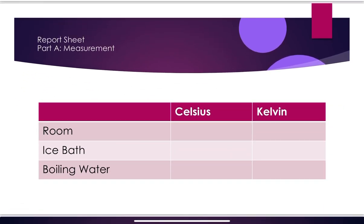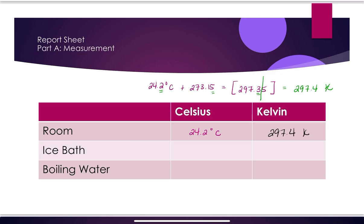Your report sheet will have you measure temperature in Celsius at room temperature, in an ice bath, and in a boiling water bath, then convert to Kelvin. For example, my office is at 24.2°C. Converting: 24.2 + 273.15 = 297.35. Since 24.2 is precise to the tenths place and 273.15 to the hundredths, my final answer rounds to 297.4 K. Don't forget your units.